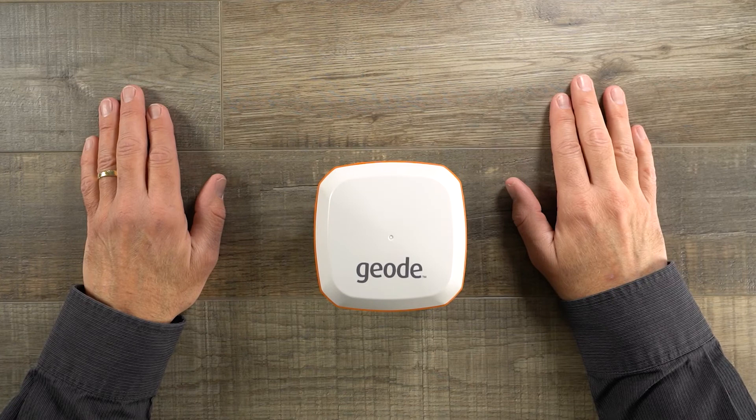That was a quick look at the all-new Geode GNS3 GNSS receiver. For more information about the Geode, contact us or visit our product page at the link below. Remember to subscribe to our YouTube channel for future episodes of Field Ready.